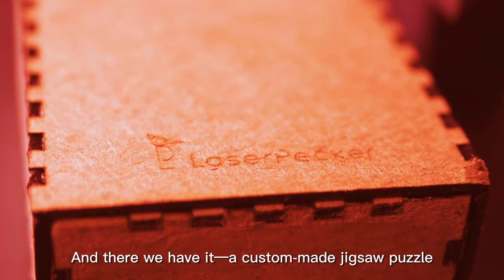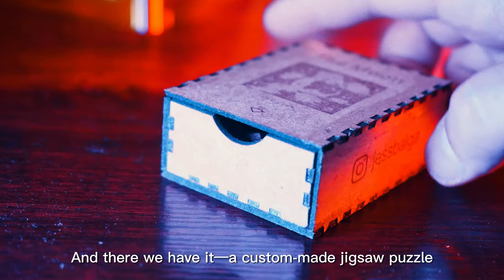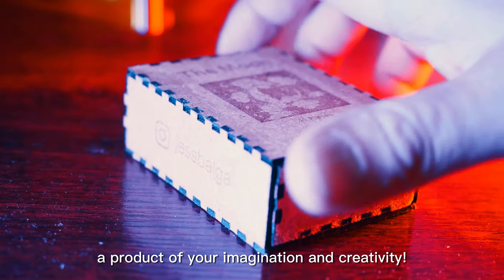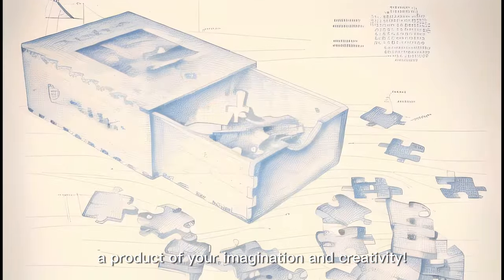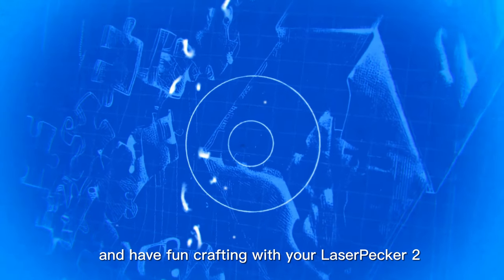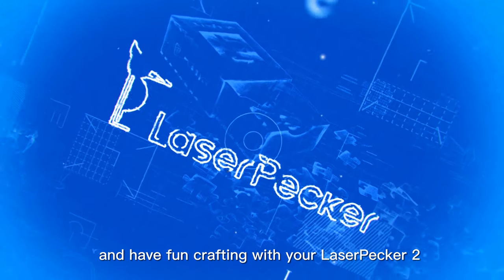And there we have it — a custom-made jigsaw puzzle and its unique storage box, a product of your imagination and creativity. Enjoy personalizing this project further and have fun crafting with your LaserPecker 2.